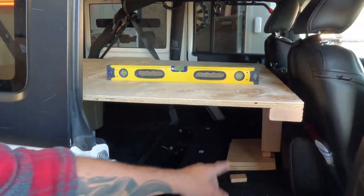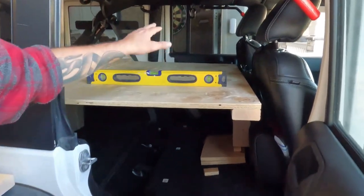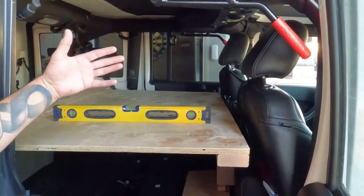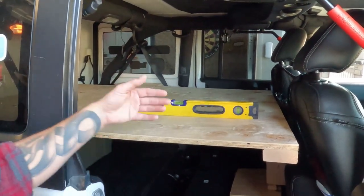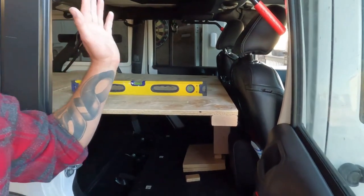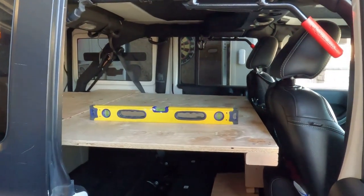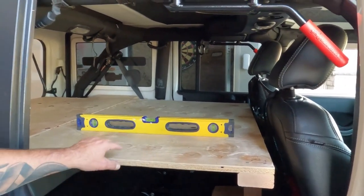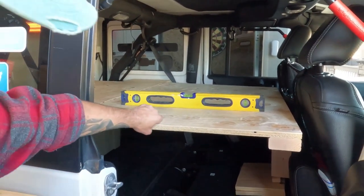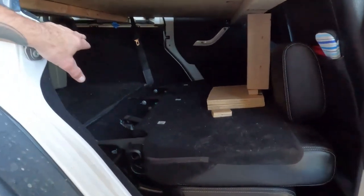Our next step is to cut the legs and figure out the support system so we can climb onto it, because we're going to use this to sleep every now and then if we need to — if it's really windy or if we're in a hurry and just crashing real quick, because we hate sleeping in the front seats. Once this is done, we're going to cover everything with an outdoor carpet to make it look nicer, and underneath this is going to be all storage as well.